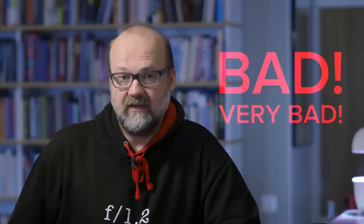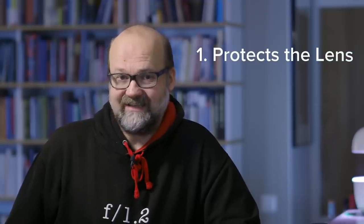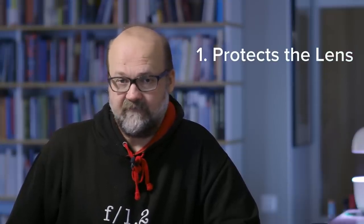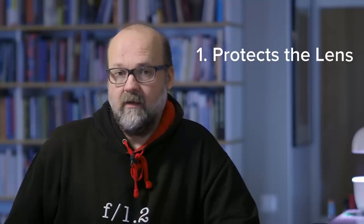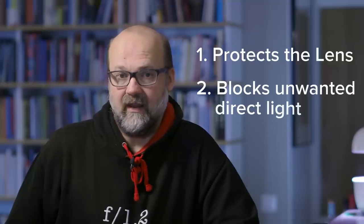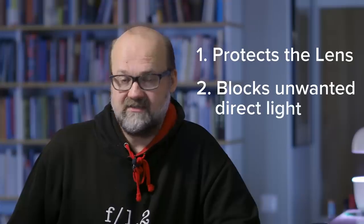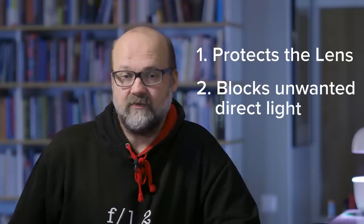The lens does not come with a lens hood, and I think that's a bad thing — very bad. Lens hoods are really useful for two things: they protect the front element if you accidentally hit something, and they block unwanted direct light hitting your lens. It's the same effect as when the sun shines straight onto a dirty windshield and you can't see through it — if you have a dirty lens with sun shining straight onto it, you get the same effect.